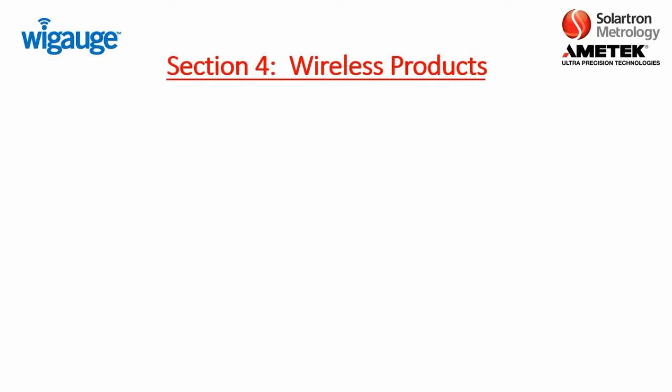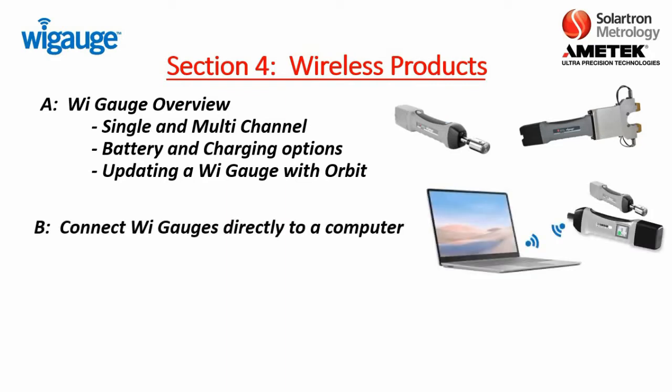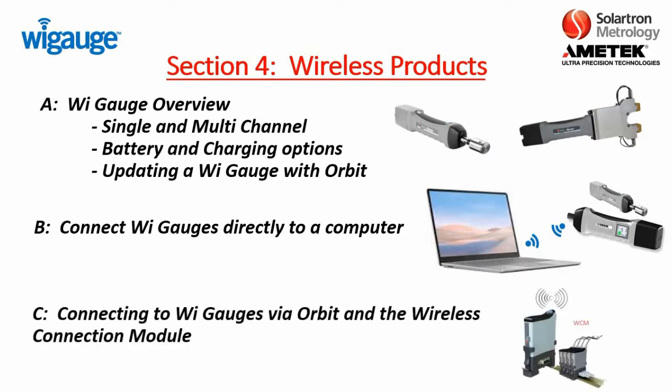In this section for wireless products, we're going to have three basic components. First, in Part A, it's just a WiGage overview, reviewing the components of the single and multi-channel WiGages, the battery and charging options. We're also going to demonstrate how you can update a WiGage with the Orbit Network. Part B, we're going to discuss connecting WiGages directly to a computer. Then in Part C, we'll be connecting the WiGages via Orbit to the wireless connection module.